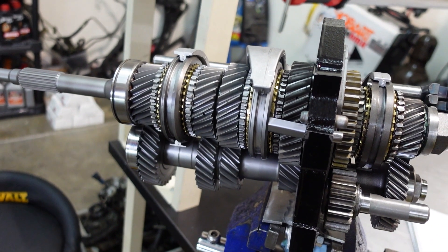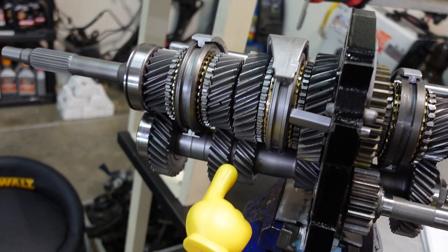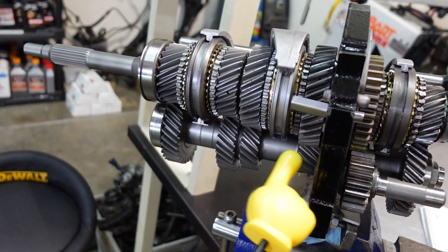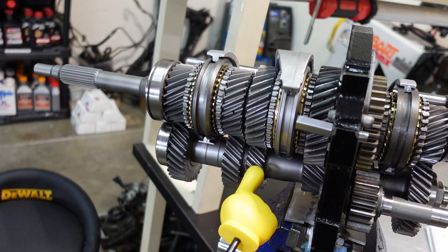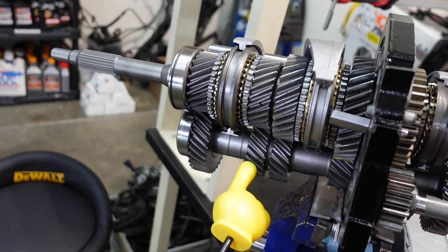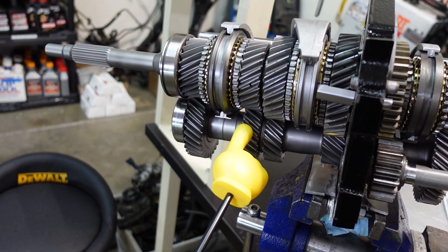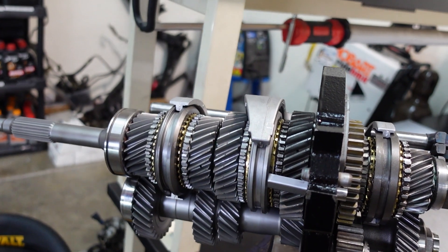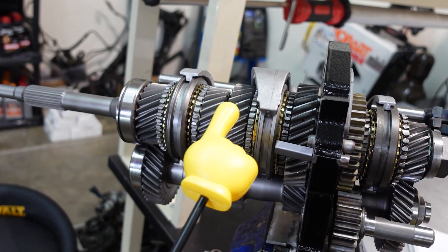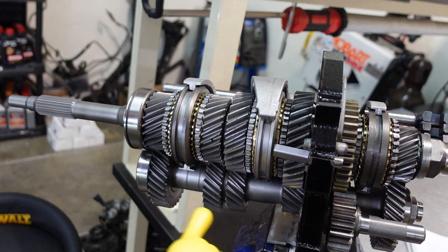Let's take a look at some of the parts we treated. Second gear is our power gear — on this transmission, second gear counter is part of the entire counter shaft, so I decided to send the whole counter shaft for WPC and cryo treatment. Third gear is also a lot of people's power gear, and it's integral to the counter shaft as well. Third main gear and second main gear also got WPC and cryo treated. Not only will these hold lube better, they'll run quieter, run cooler, and be less prone to wear and shock loading — all good things.